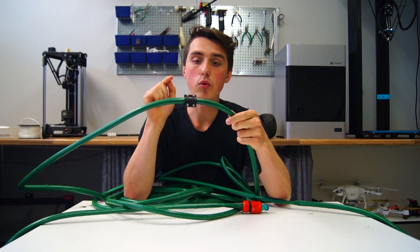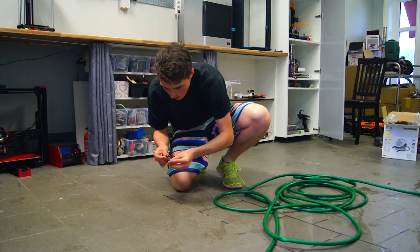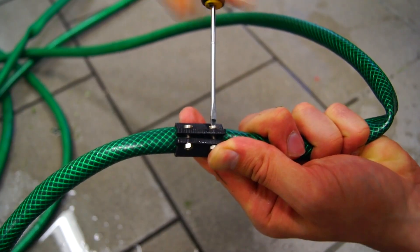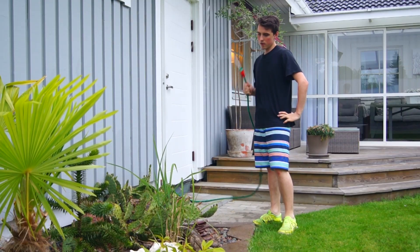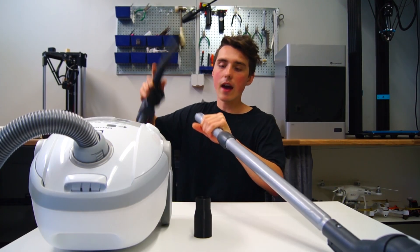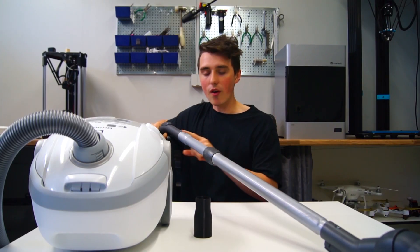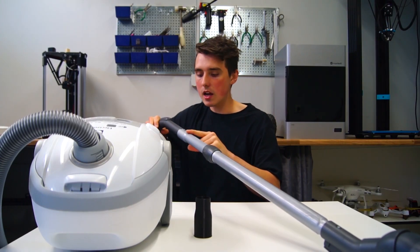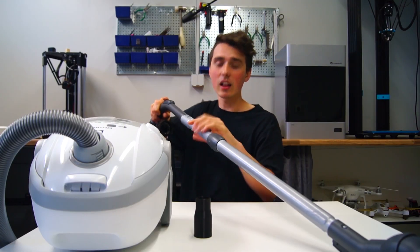I was also able to use the same technique on my leaking garden hose. Here we have a vacuum cleaner and the plastic casing that used to be on here eventually cracked because it was dropped too many times. It looks a little bit odd, but more importantly it makes a hell of a sound.